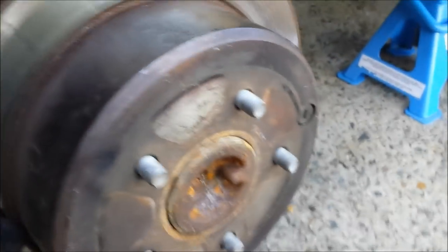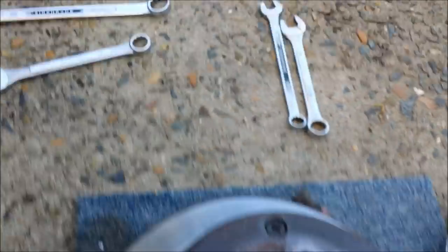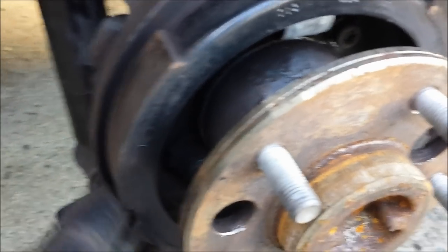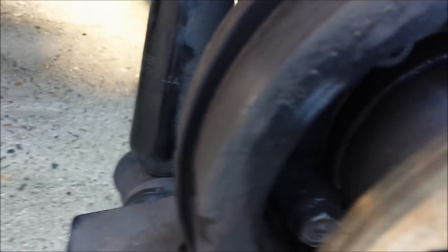Once the handbrake is down, start juggling the rotor a little bit and you'll be able to take it off easily. Place it carefully on a soft surface so the rotor surface isn't damaged. This is the brake pad shoe — that's what actually holds your car steady once it's in park position and prevents it from rolling. As you can see there are multiple pads on the shoe.